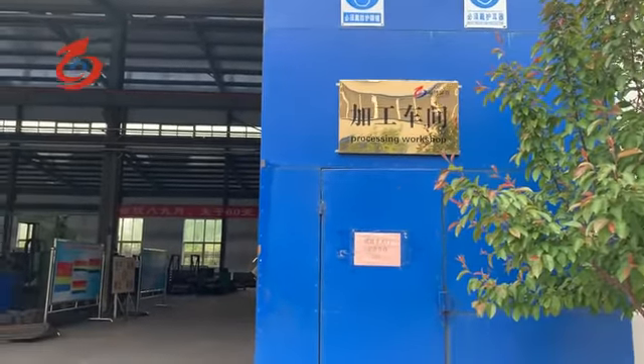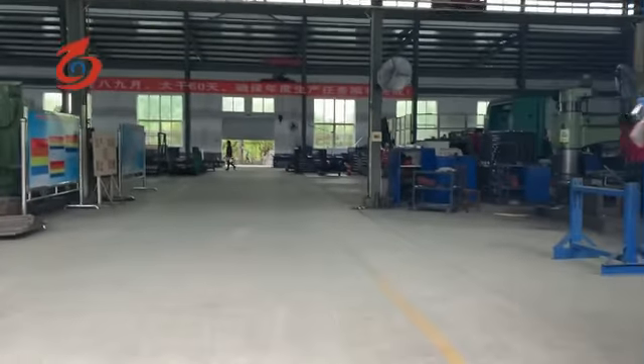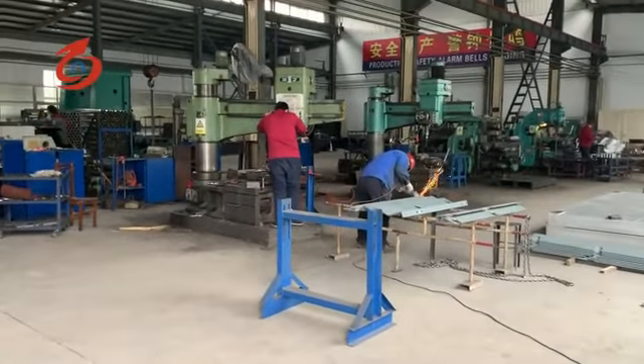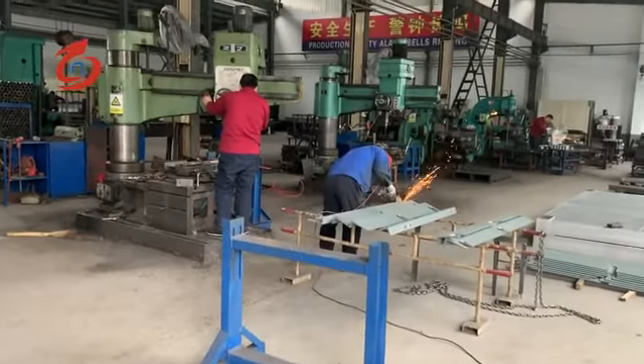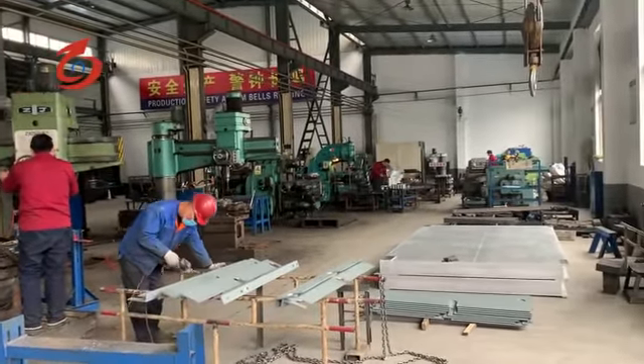This is our processing workshop. You can see the milling machine and the drilling machine. We have many machines here.